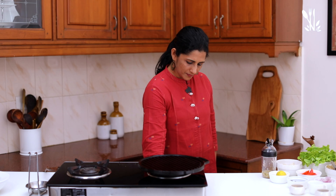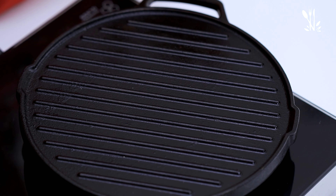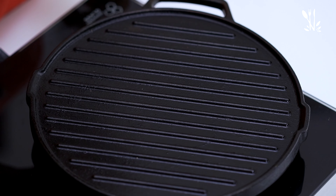You can cook the chicken on a grill. You can use a griddle pan instead of a plain pan. You can also mark grill lines on the chicken.